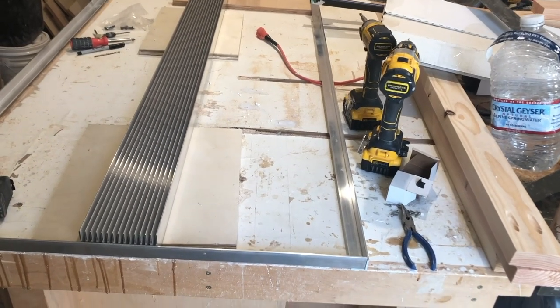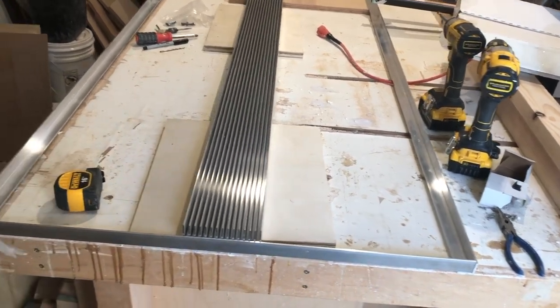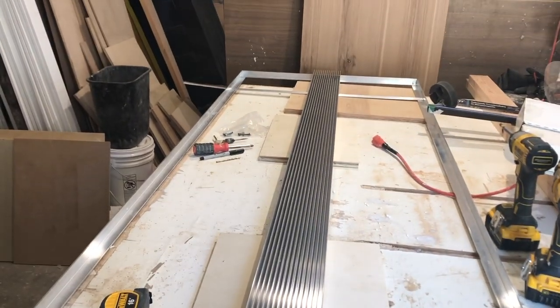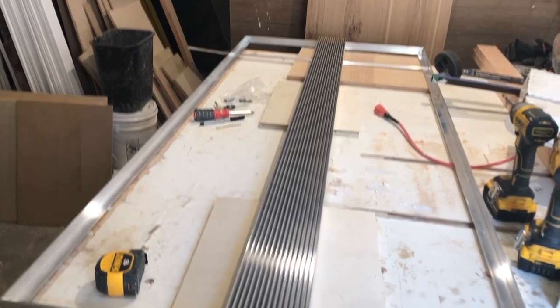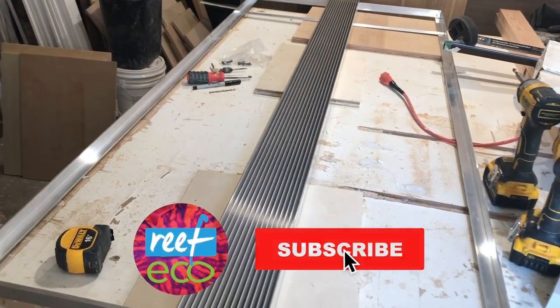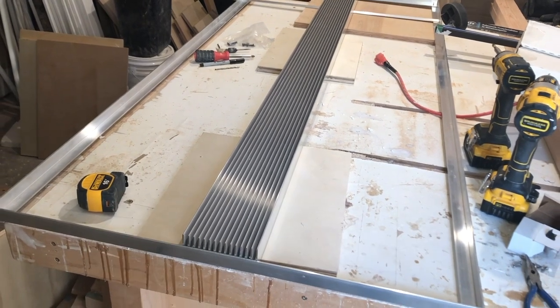Welcome back everyone, thanks again for joining us. We're building the lighting for the display tank, starting with some inexpensive aluminum angle to make the frame, then adding a big beefy heat sink down the middle which will act as the spine for the light rack.